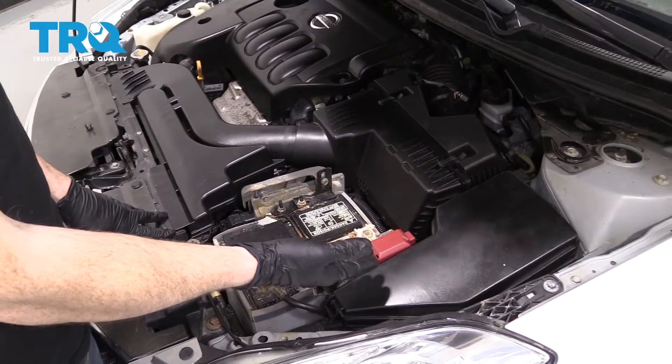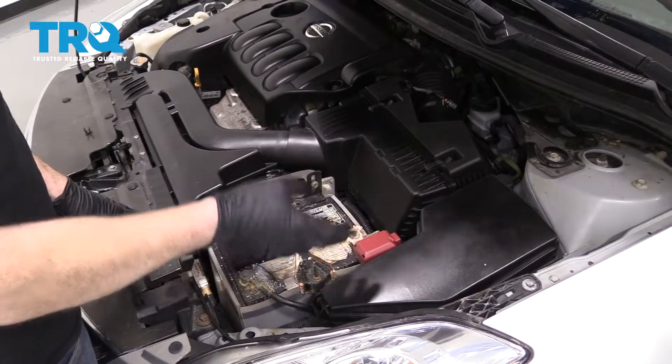All right, friends, let's get going on this fuel pump. One of the first things we need to do when we're doing the fuel pump is to relieve fuel pressure in the system.